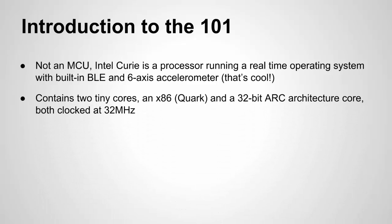The chip itself has two cores: one is an x86 architecture and the other is a 32-bit ARC architecture, which I'm not too familiar with. Both are clocked at 32 megahertz, so it's a fast clock.